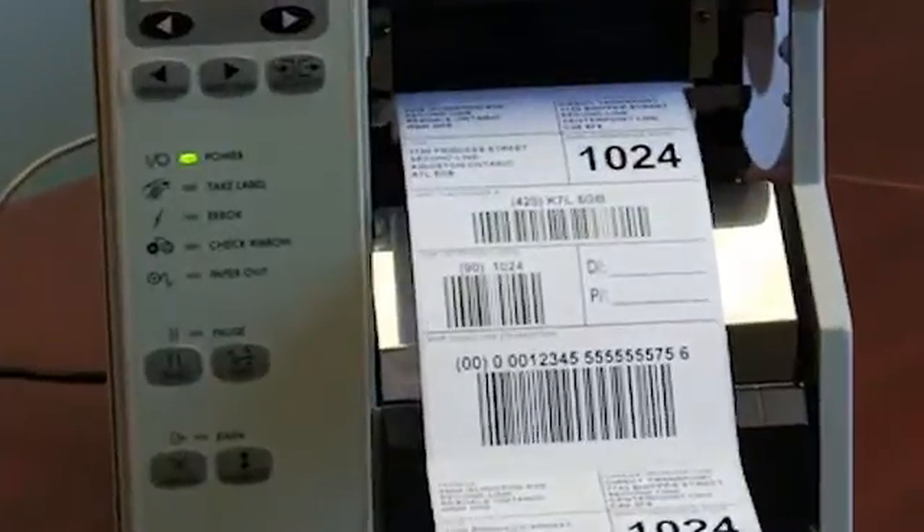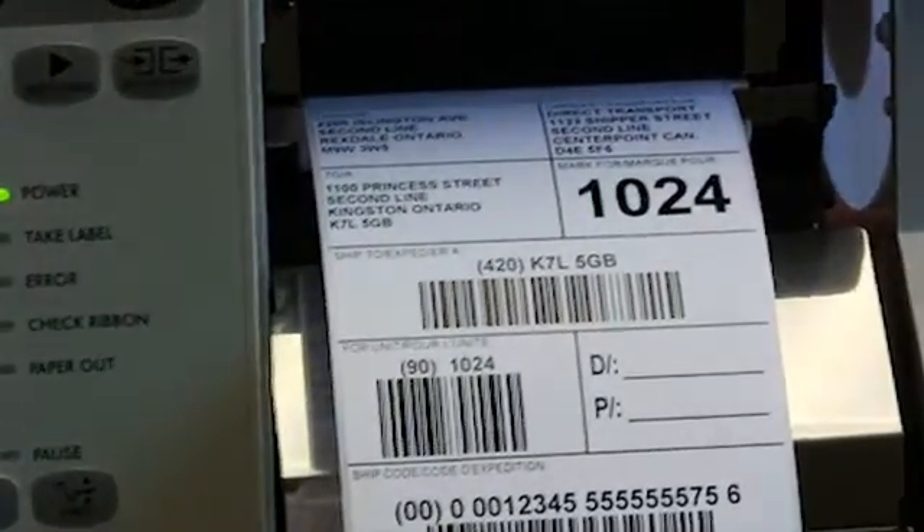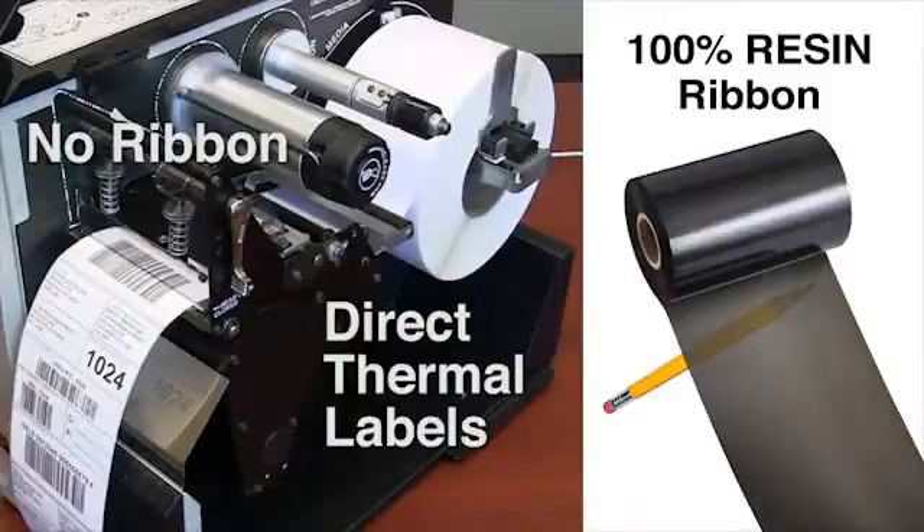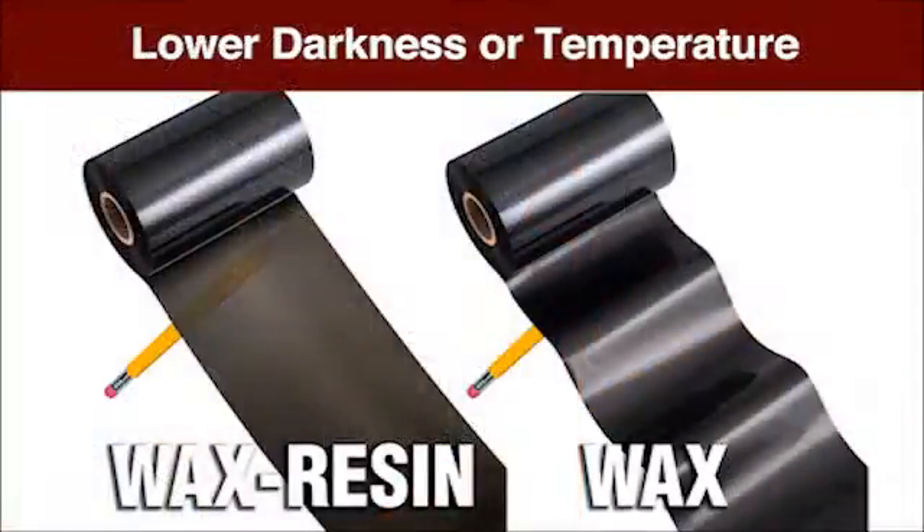Generally, the lower speed and printhead temperature, the longer your printhead will last. This label was printed at a final speed of 4 inches per second and darkness of 12 for optimum results. Keep in mind the type of ribbon and label material you are using. Direct thermal labels and 100% resin ribbons require higher printhead darkness, whereas wax and wax resin ribbons may be run at lower darkness settings.